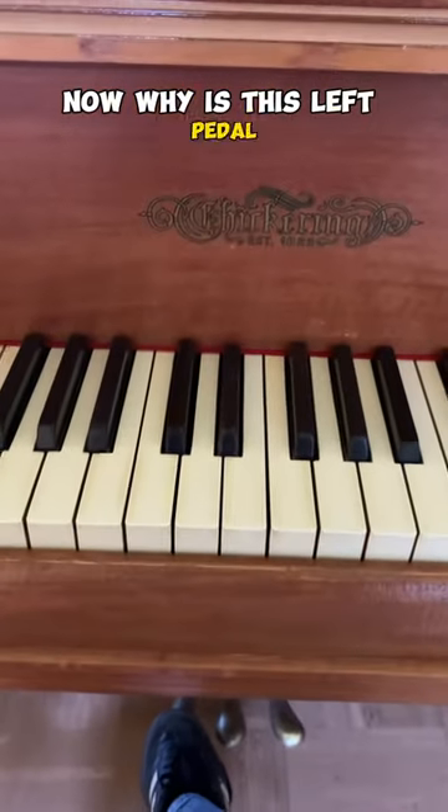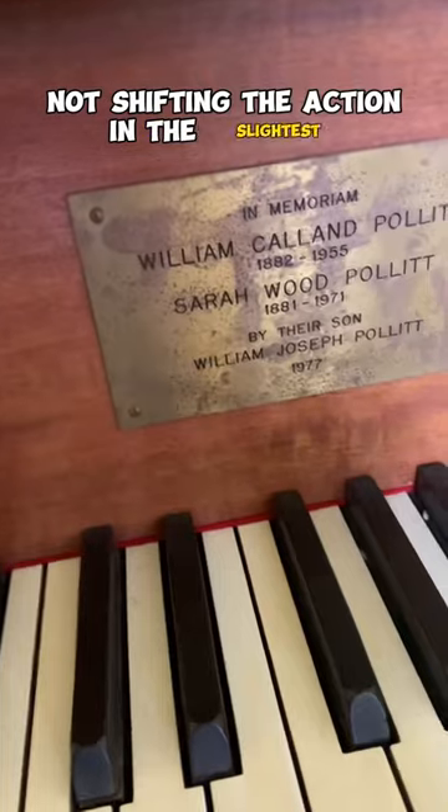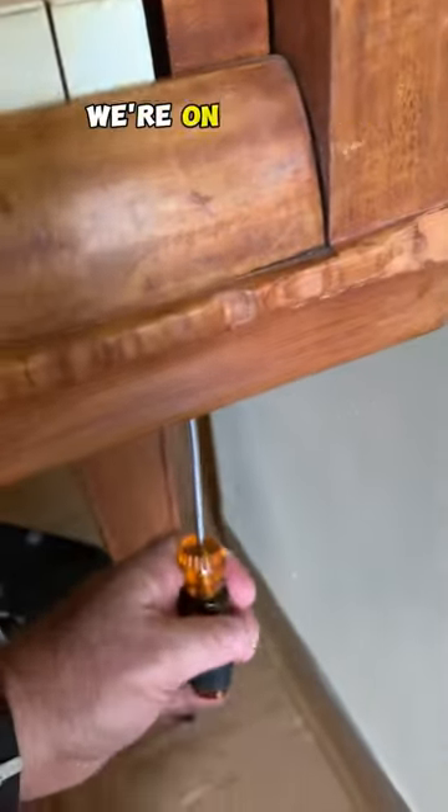Why is this left pedal not shifting the action in the slightest? Don't worry, Pollitt family. We're on the case.